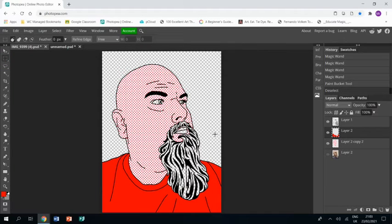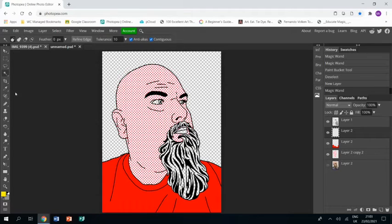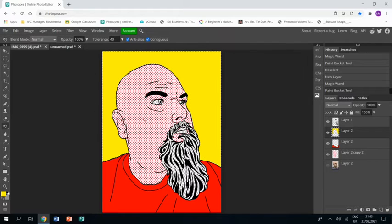Now I'm going to do the background, so I grab a new layer. I'm doing things on different layers so that if I want to change the colour I can do so easily, as it separates everything. Going back to my line drawing layer with the magic wand and clicking on the outside area, then back to the layer I want the colour on, I choose yellow for my background, use the paint bucket, and click on the area — and it goes yellow.